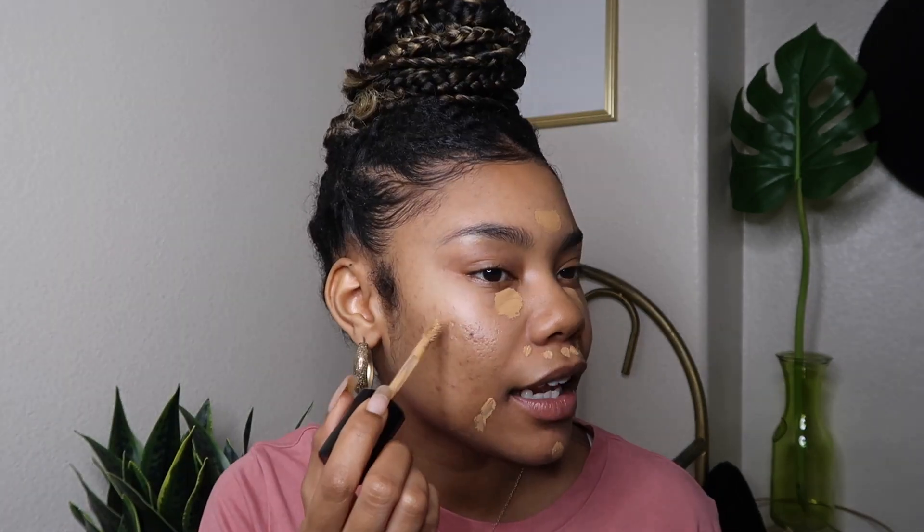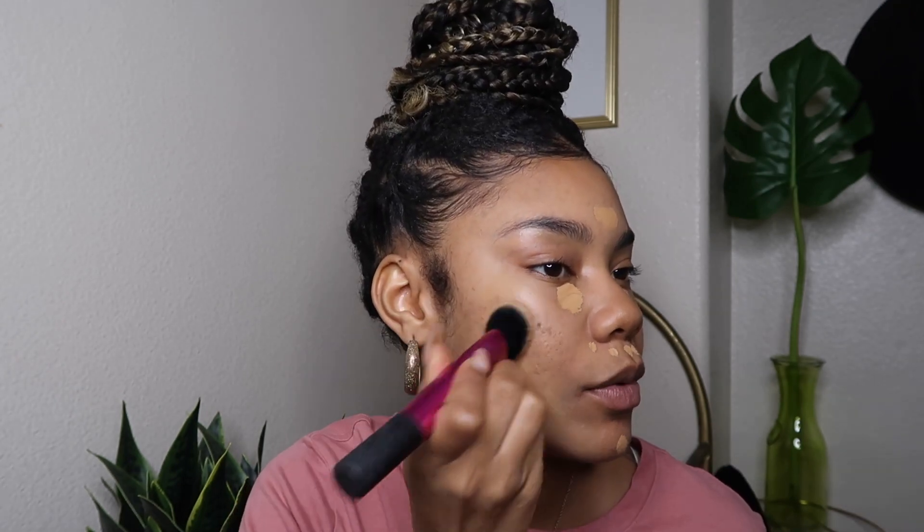I'm going to start off with concealer — I'm low-key running out. This is the Two Faced multi-scoop concealer and I'm using the color Warm Sand. I'm just going to put this under my eyes, a little on the chin, a little on the forehead, and around my mouth because that area gets really dark. I'll also hit a couple of spots — I have dark marks mixed with freckles, it's all types of things. But I just want to get more of an even tone, I'm not really trying to cover up everything.